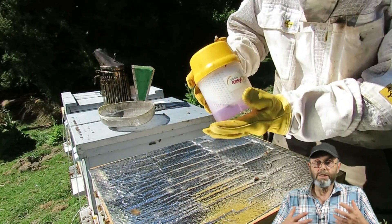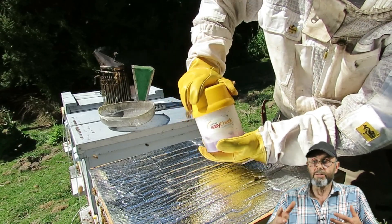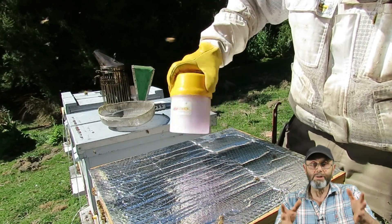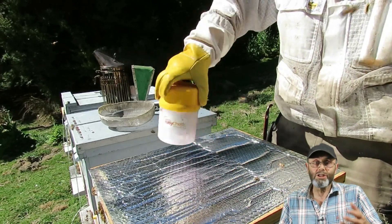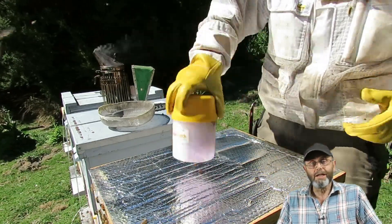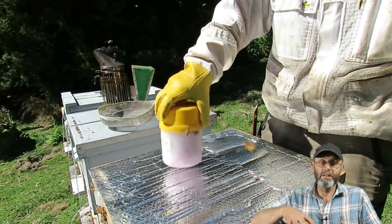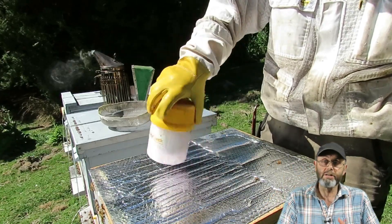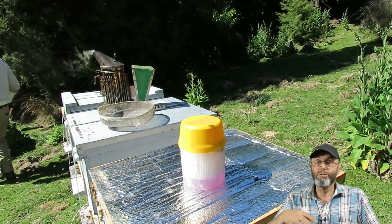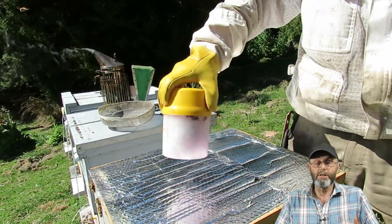You want to do the agitation really, really well. I've put it into fast forward here because there's nothing more boring than watching me shake a pot for two minutes solid — but that's what I do. I give it a good shake, then put it to one side. I've just grabbed a honey super, and I integrate mite tests into the other tasks I have in the apiary.